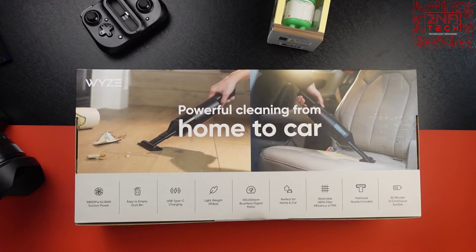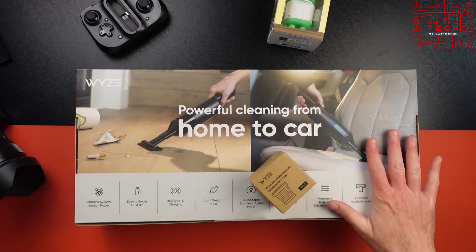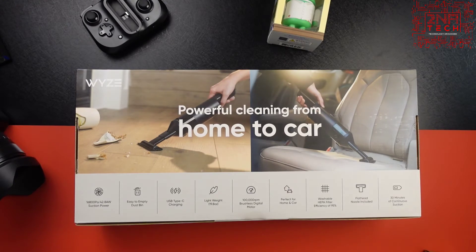So just a quick overview: it's got 1600 Pa suction power — the suction power of a tornado — and can absorb everything from fine dust mites to breadcrumbs. It's got a 100,000 RPM brushless motor, three times better than motors with carbon brush loss. It's lightweight and cordless. With the early access pre-order it came with a flat nozzle, brush tool, crevice tool, and extension hose. The HEPA filter is washable. It offers a 30-minute clean time on a single charge, takes about three hours to 100%, and has a 6,000 milliamp-hour battery.